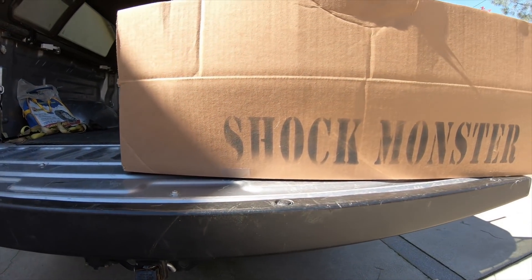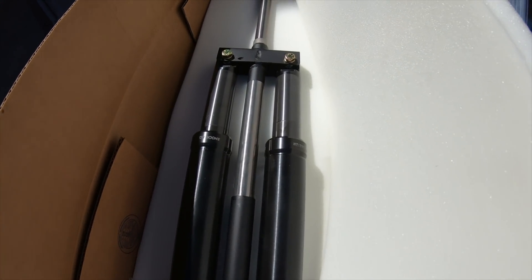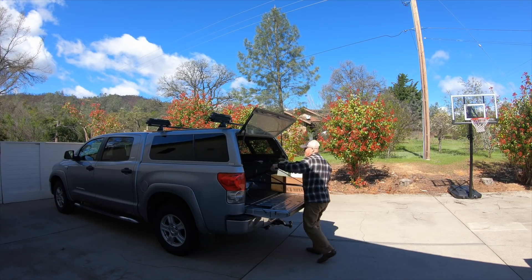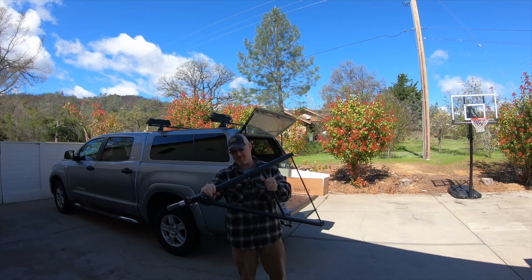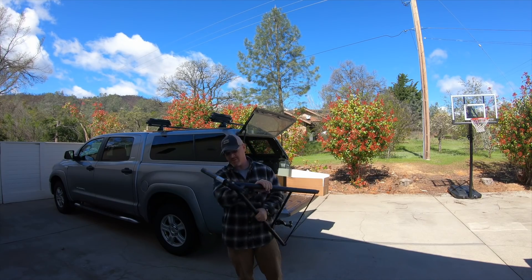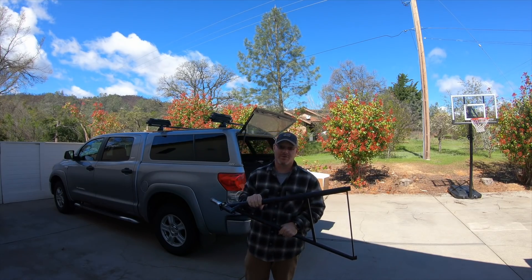I don't know if I've posted the video about putting the Shock Monster gear on my Kid Fox 5 yet, but when Tony came up to help me with that project, he delivered something else. These gear legs are beefy — look at that front support tube. That's your right gear leg. Axles, custom spacers on there. It's going to look good.